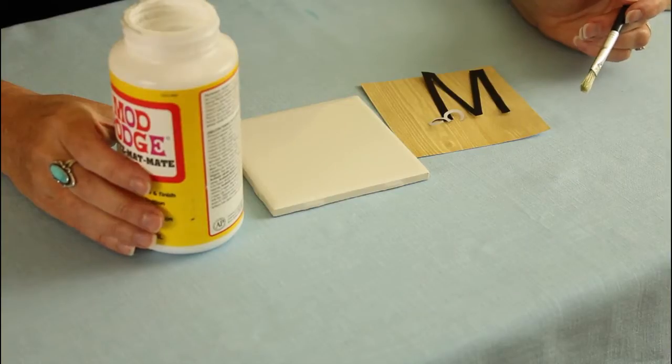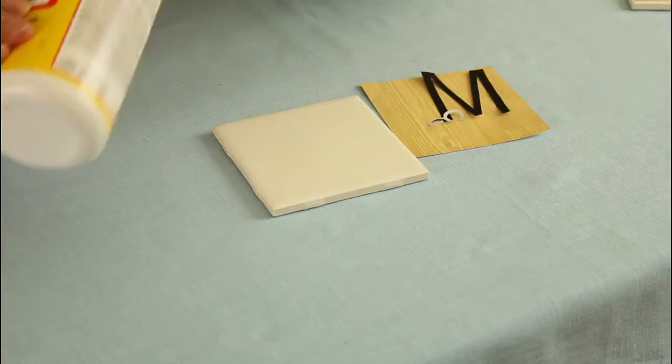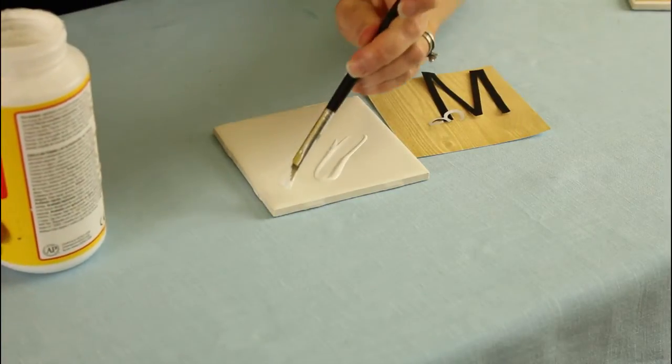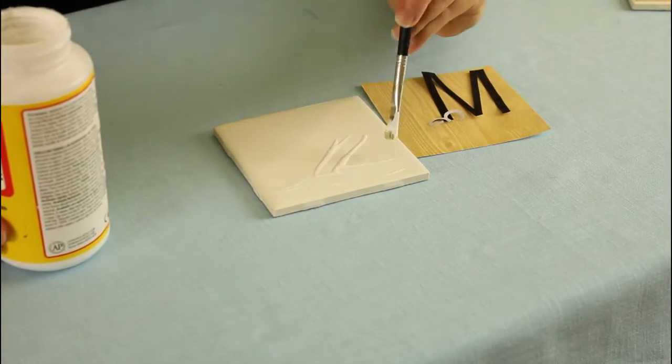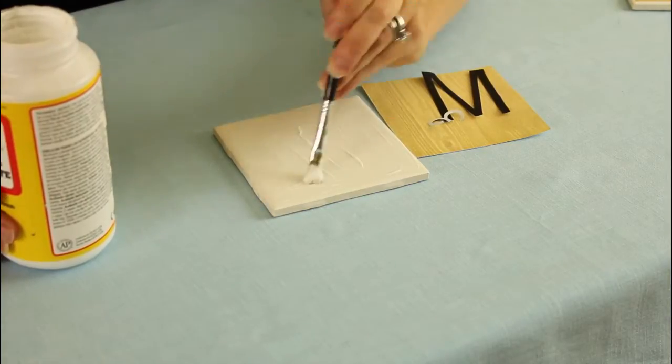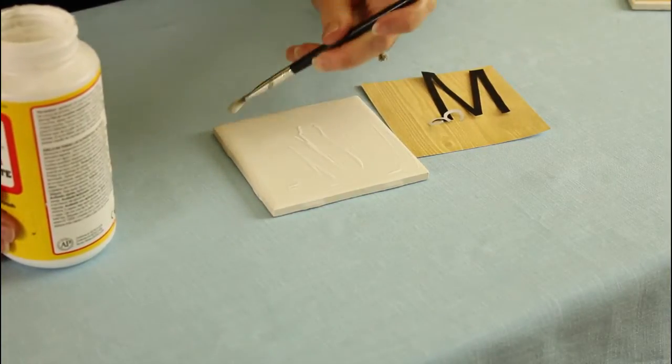How about personalized coasters? Again, you can use Mod Podge for this application. Let me show you how that would go. I'm using woodgrain scrapbook paper and black letters and numbers on a plain white ceramic tile. So the first thing we're going to do is take our Mod Podge and apply a liberal amount to the actual tile, and just be very careful that you spread it on completely and especially in the corners.